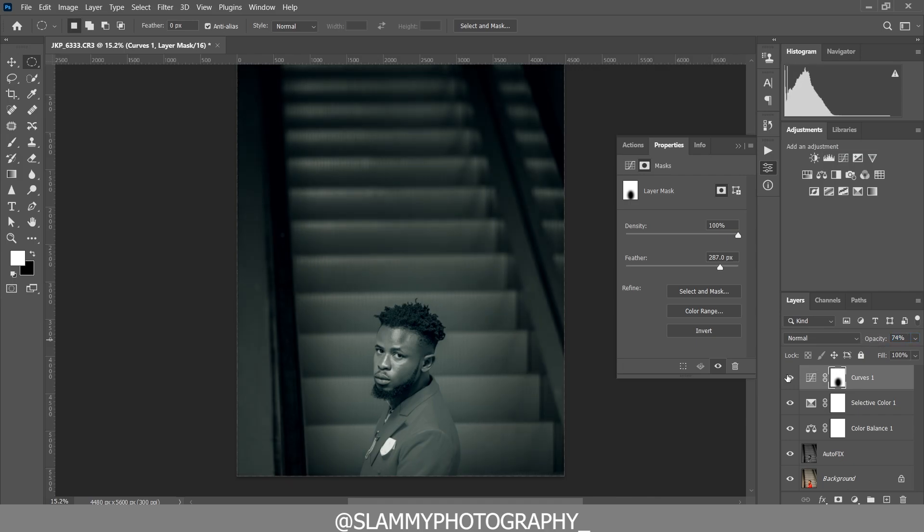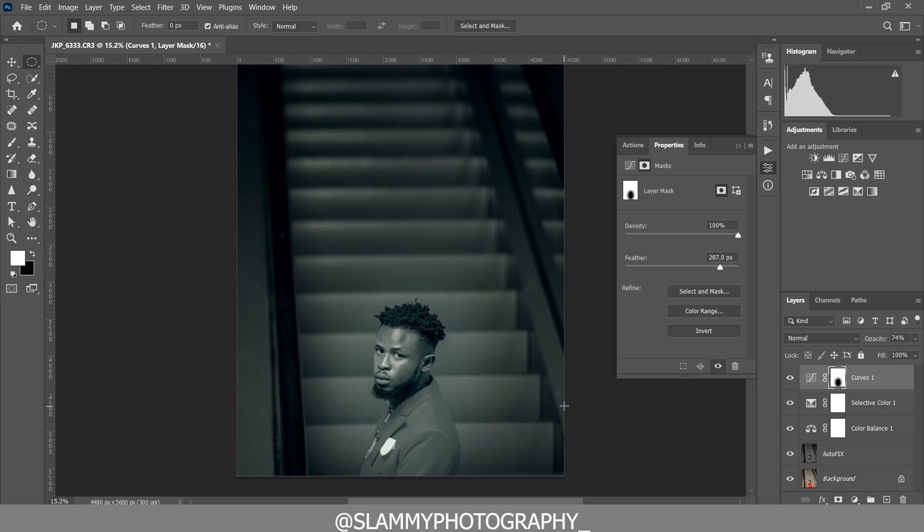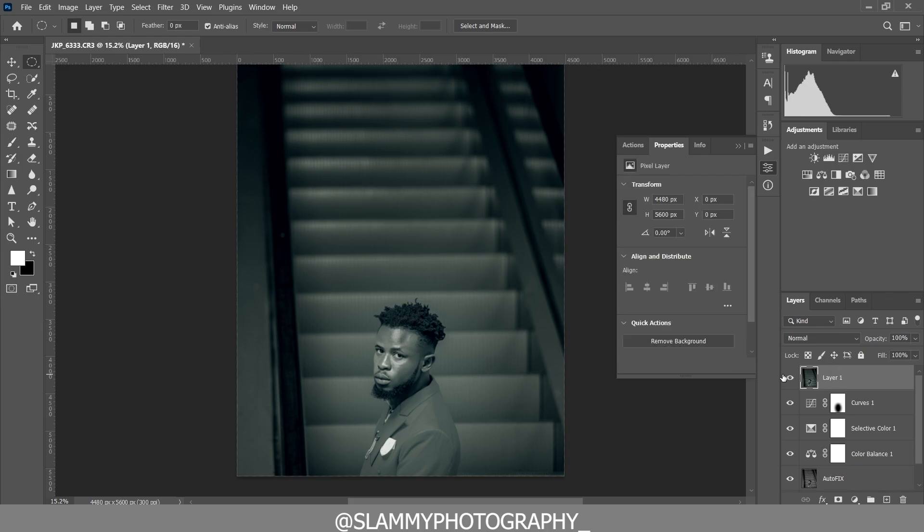What this does is bring focus to the model. When you look at the image, your eye goes straight to the model. You can reduce the opacity to taste — here is the before and here is the after. Now press Ctrl+Shift+Alt+E on your keyboard, or Command+Shift+Option+E on Mac, to stamp all layers.